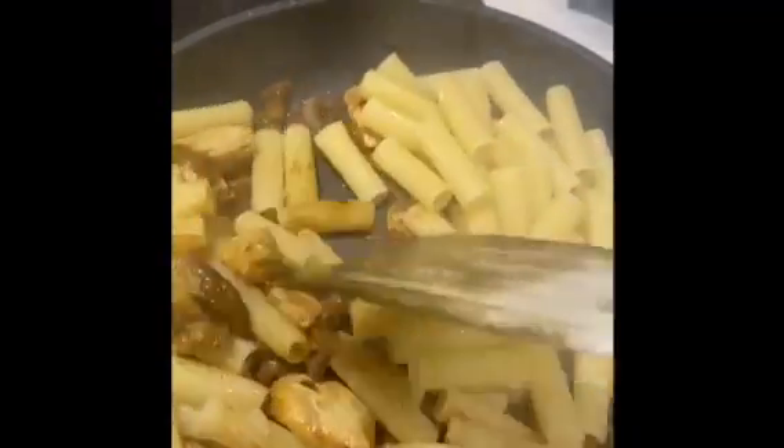Now your pasta's cooked — make sure you leave some pasta water on the side. Then you mix your pasta with your sauce and it's almost time to plate up.